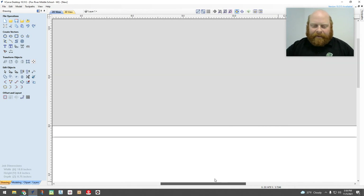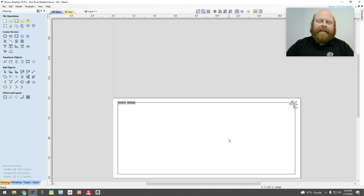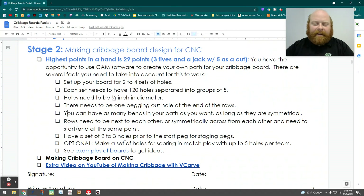Just a couple of things to show you in Easel and VCarve to get you working. Remember, you've got to follow the criteria we've set for making your boards. Have fun with it, be creative. Once your designs are done, see myself or Mr. Harris and we'll make sure we get them into the right format before putting them into the CNC machine. Have fun!